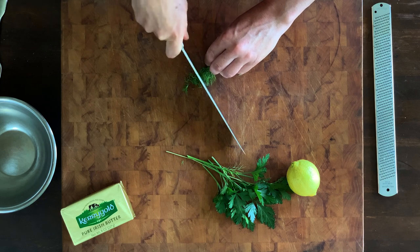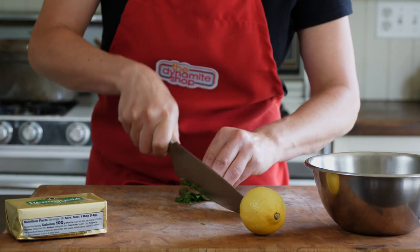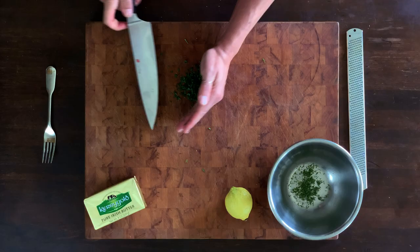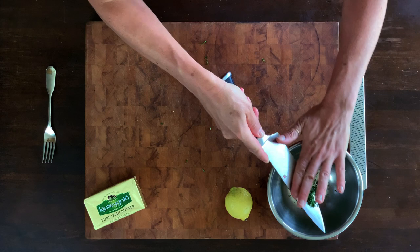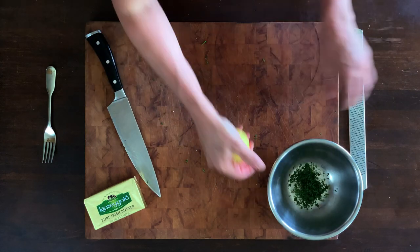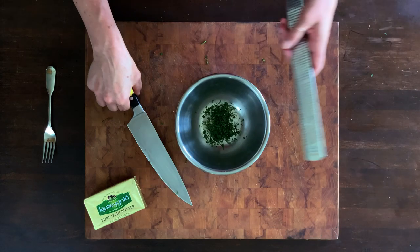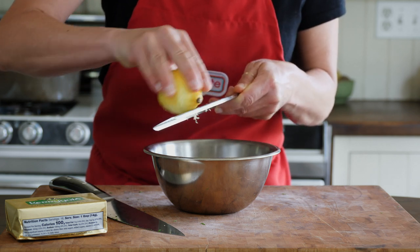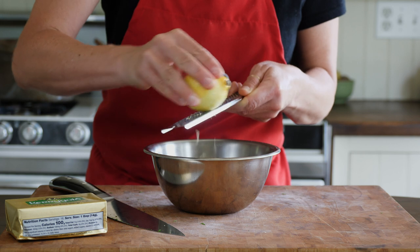This is a super customizable recipe. We're going to use parsley and dill, plus a little bit of lemon zest for a really bright and fresh flavor. But you could also use spices like cinnamon, maybe even a little maple syrup for a sweeter, warmer taste. And don't forget other types of citrus zest, like orange and lime. Wouldn't lime butter be great on corn?